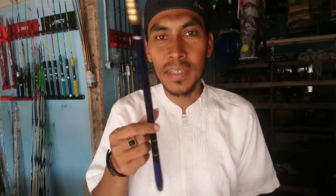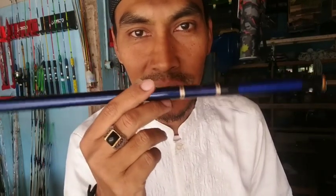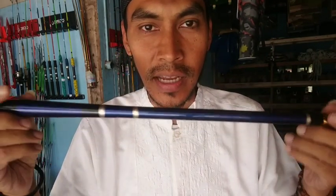Oke mas bro, langsung saja, gak lama-lama kita langsung mereview joran yang super keren ini — joran sultan! Joran sultan dari produk Daido. Ini adalah joran zoom.